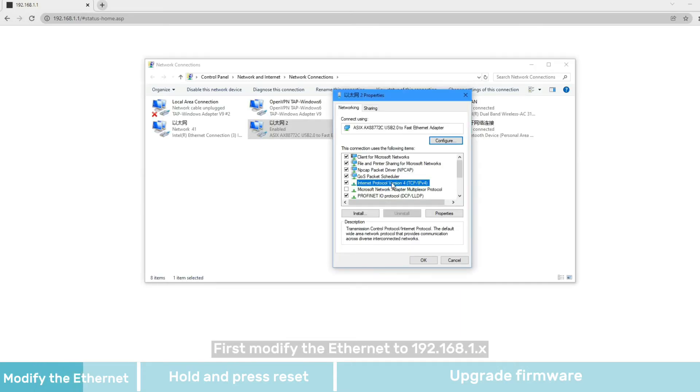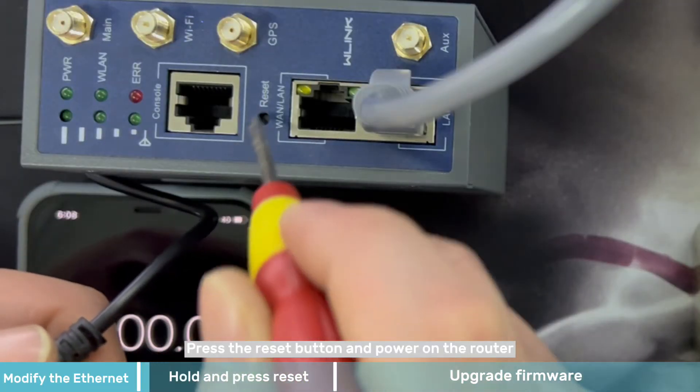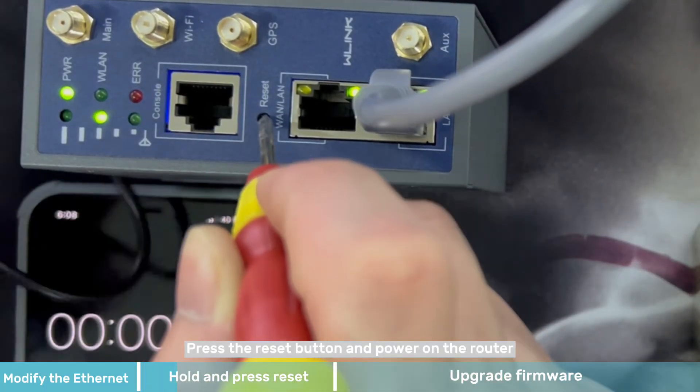First, modify the Ethernet lines. Press the reset button and power on the router.